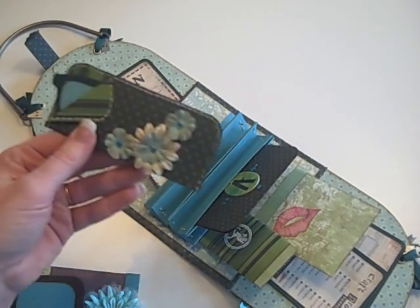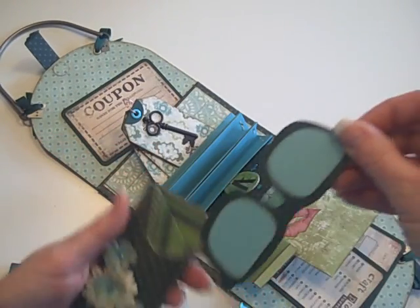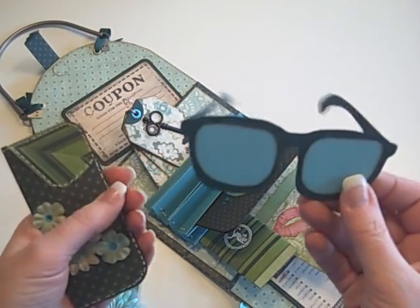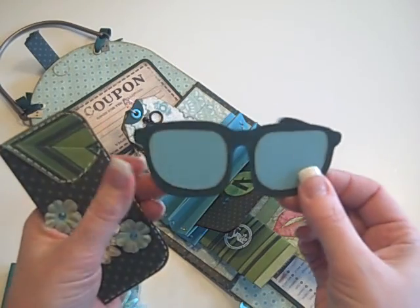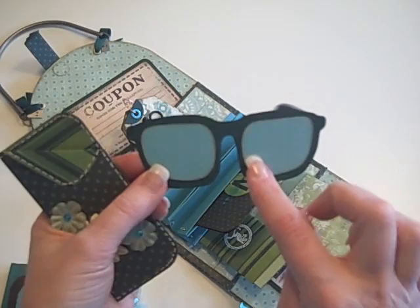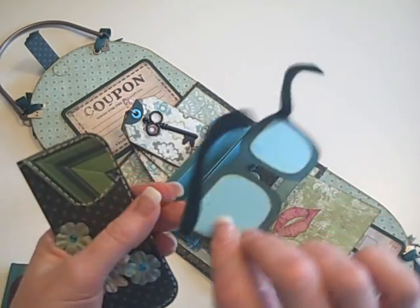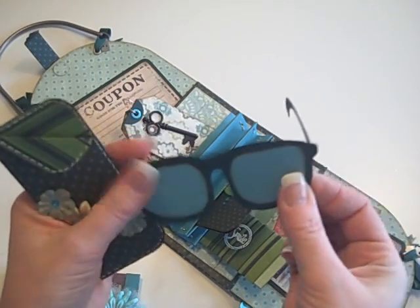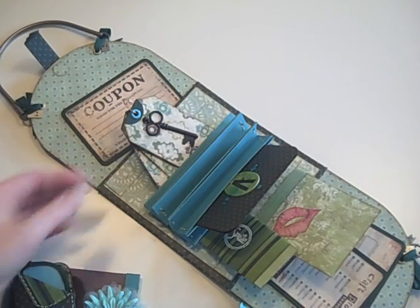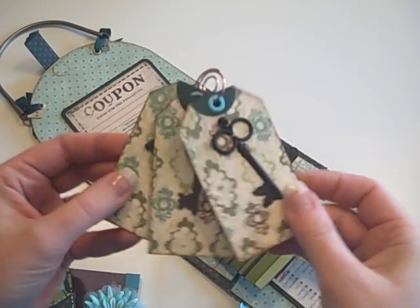She lives in Arizona so she's got to have her sunglasses. I think Joyce did something like this on her summer album — I just couldn't resist doing those. I'm sending her a little template of the glass part of the sunglasses so she can cut it out and put a photo there, because you know — reflective sunglasses. Those are the sunglasses, and it fits inside the little sunglasses case.